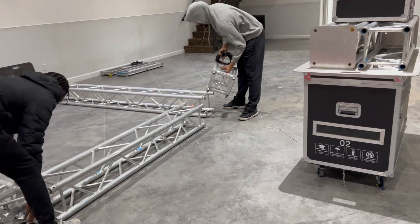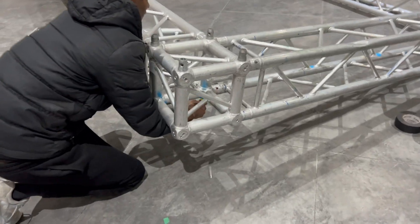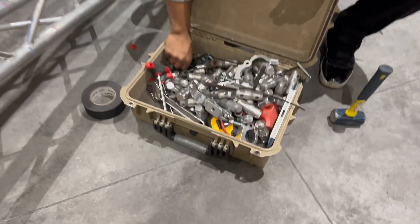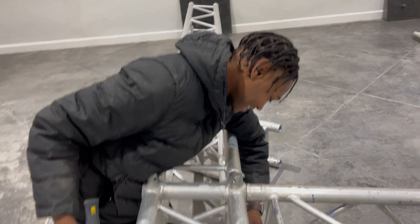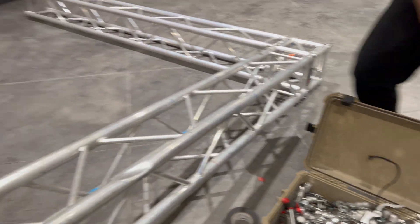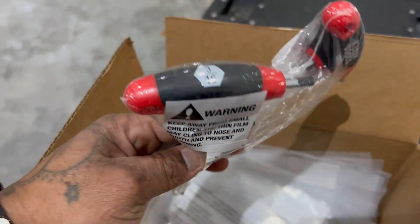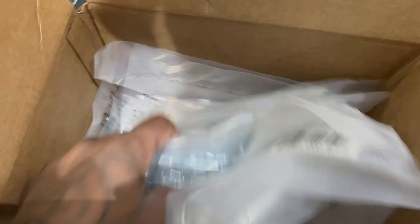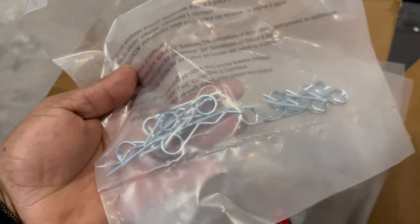The guys are ready. You guys know, when using these small trusses without the bolts, you gotta keep these forever.